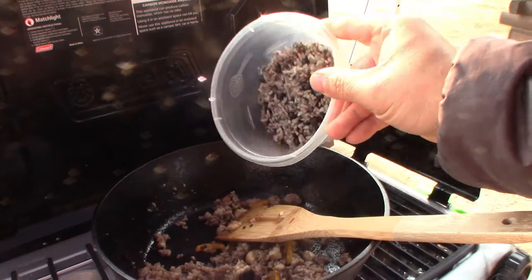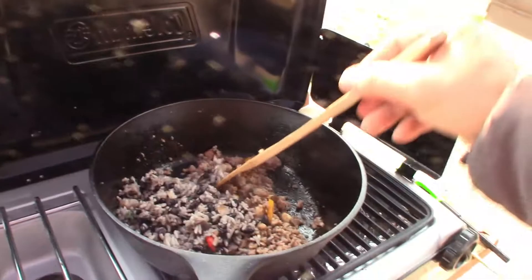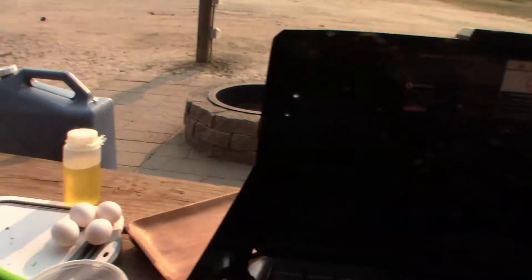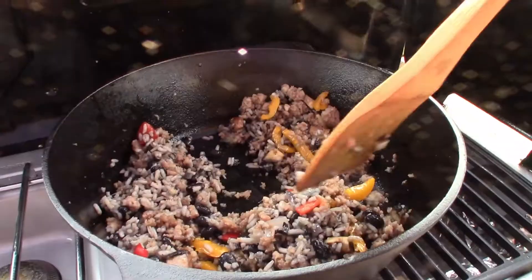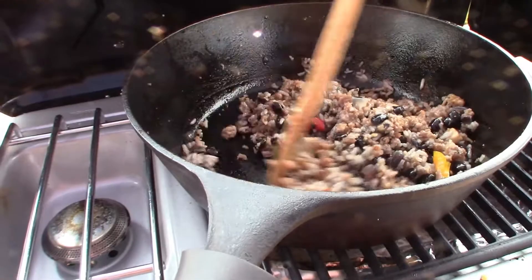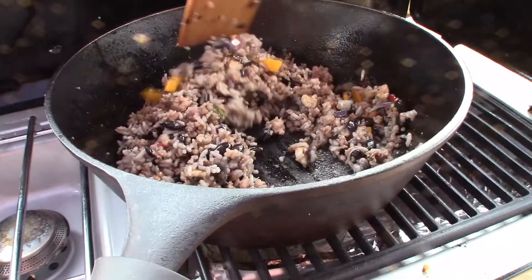Now we'll add the rice. Bear with me guys, I'm doing this one-handed — my camera operator is busy feeding these guys. Now that we've added the rice, just mix a little bit to get it warmed up, because the rice is already cooked. And that rice is spicy because it has jalapeños in it and some other spices — this is what we ate last night.